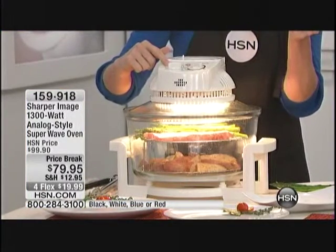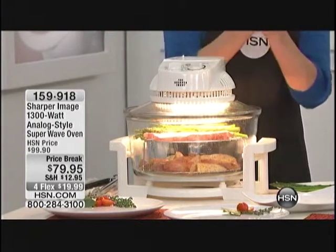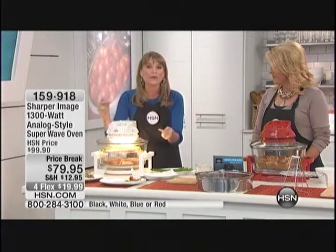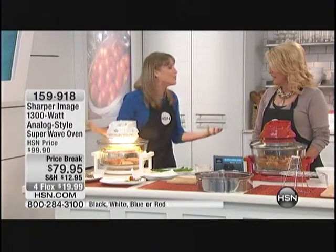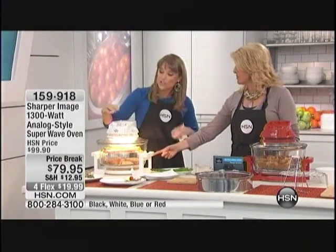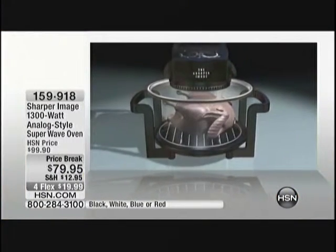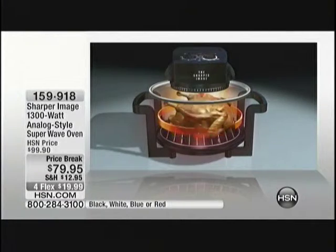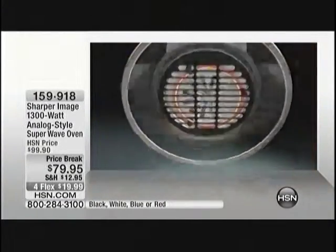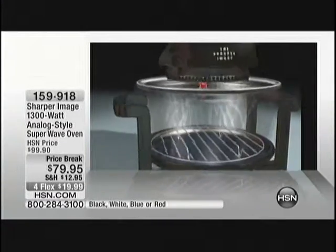How many of you have ever burnt something? Everybody's hands should go up. Your oven doesn't automatically turn off — that's how we burn things. Not with this one. It just shuts off. That's those three cooking technologies working in tandem — halogen, infrared, and convection. It's a fantastic combination. And once you set that timer, it just shuts itself off, and that's what I love about it.